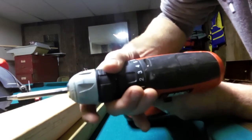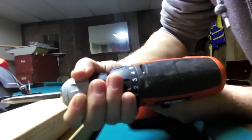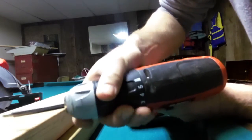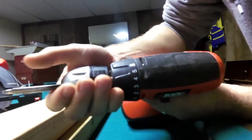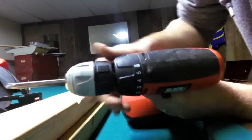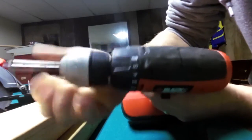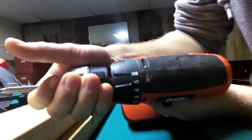If I move it up to three, it's a little harder to hold — I need to use my hand to hold it. At five, that's the maximum strength while still allowing it to slip. And if I move it to the drill setting, that means it won't slip at all — basically, my battery is half dead but it won't slip.